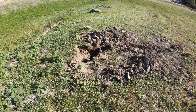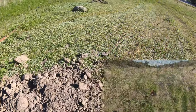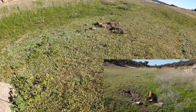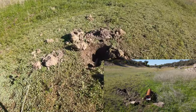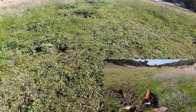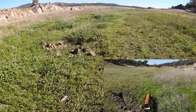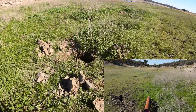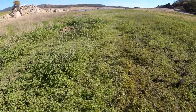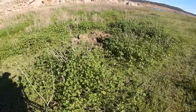Nobody had ever dug out here before. There's a separate pipe — only about a two-inch pipe. Not sure what that's all about. They keep finding it again at multiple points along the path. If anybody knows what that little two-inch pipe is for, let me know in the comments below.